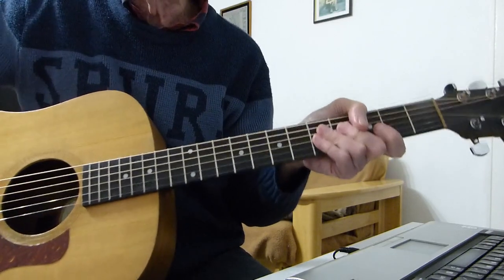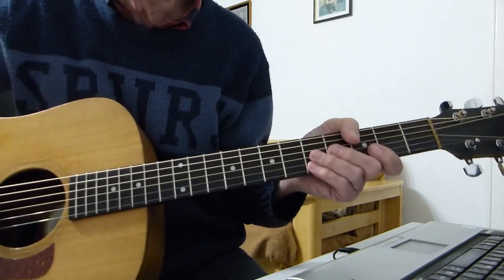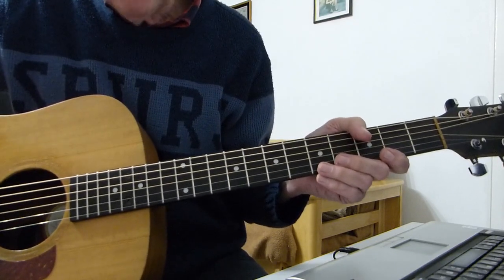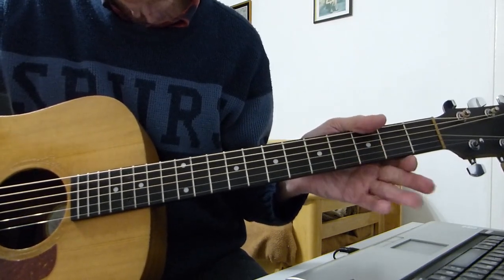Hi there, Pluckers — another interesting little ditty for you. It's a Creedence Clearwater Revival classic: 'Up Around the Bend.' Standard tuning, no capos.